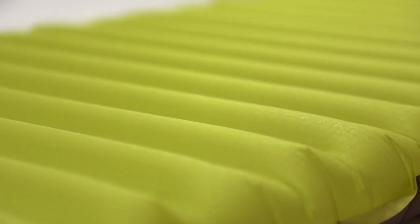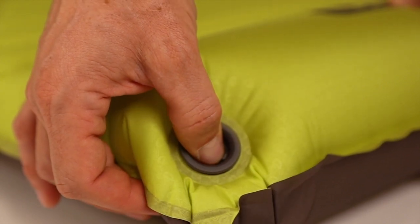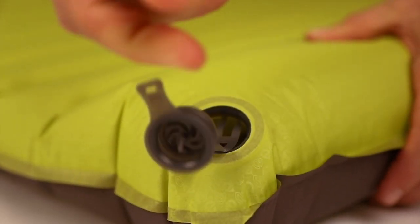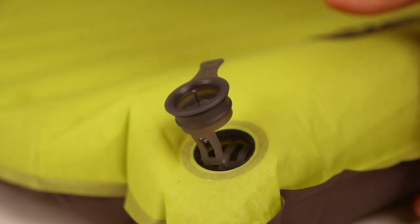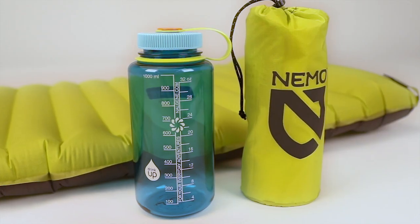...with our silky soft 20D polyester and our new zero-profile multifunctional valve for micro-adjustability and quick deflation. A simple lateral baffle design allows Astro Light to provide three and a half inches of lightweight comfort in a small pack size, all at an accessible price point.